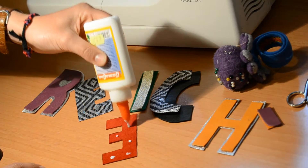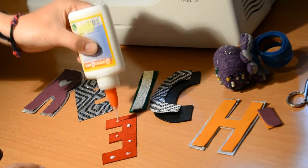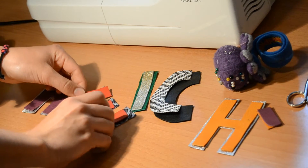What we do next is join the parts of the letters together with small pieces of black adhesive and leave them to set. After that, we place the finished pieces directly on the garment.